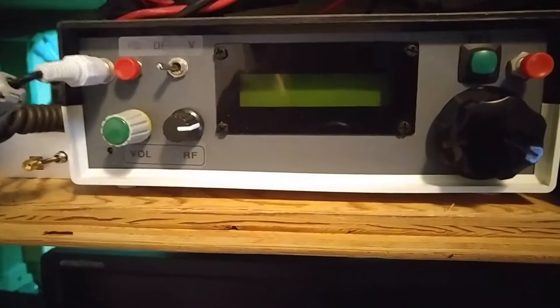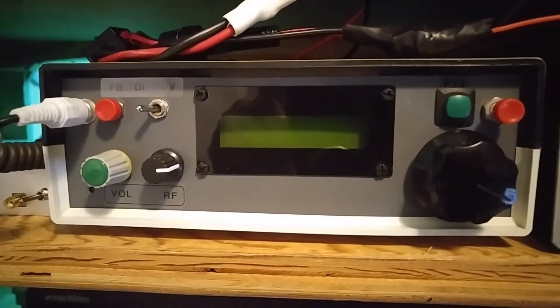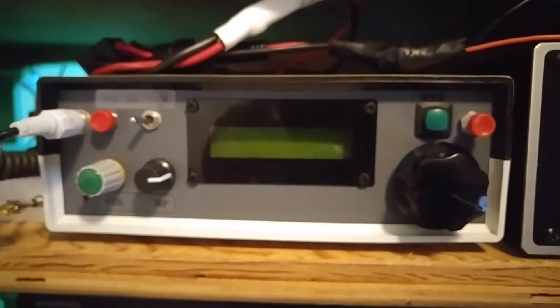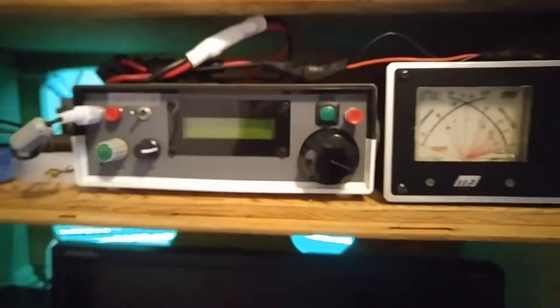I came across a friend in India, a VU2SPF, who had developed some code. We worked together to modify it for the different things that we wanted to do with the BitX, and we referred to it as a universal TFT touch controller.